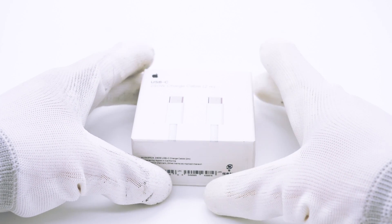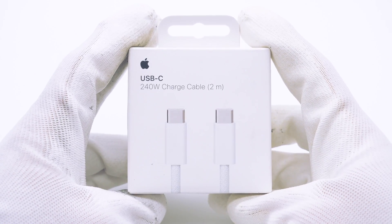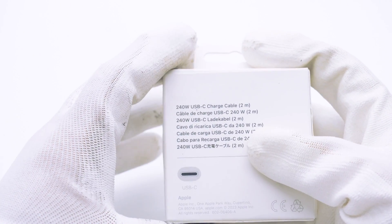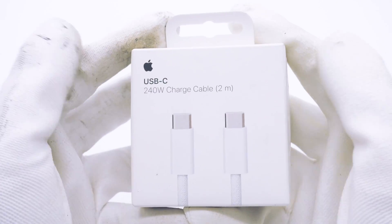After the release of the iPhone 15, Apple listed a series of new accessories in the Apple Store. Today, we got Apple's first dual USB-C cable that supports 240W. So how does it fare in terms of build quality? Let's take a closer look.